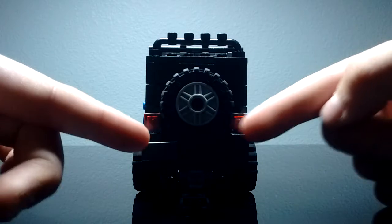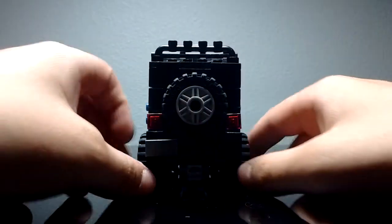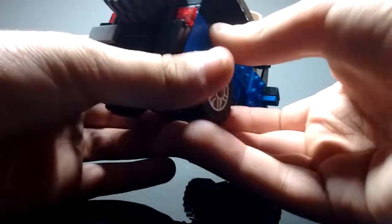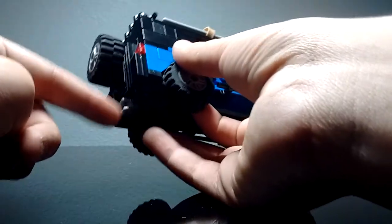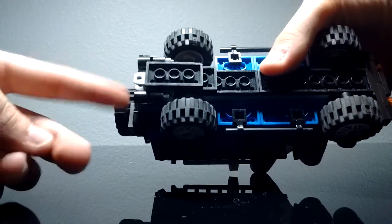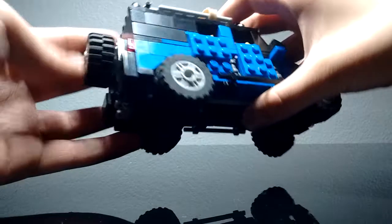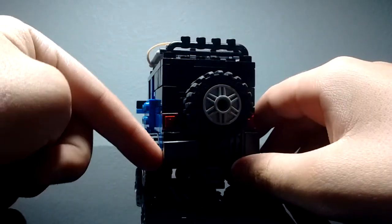In the back, you get a pair of brake lights which can be used as turn signals and reverse lights. You get a hitch, two exhaust pipes, a spare wheel, and a license plate right here.